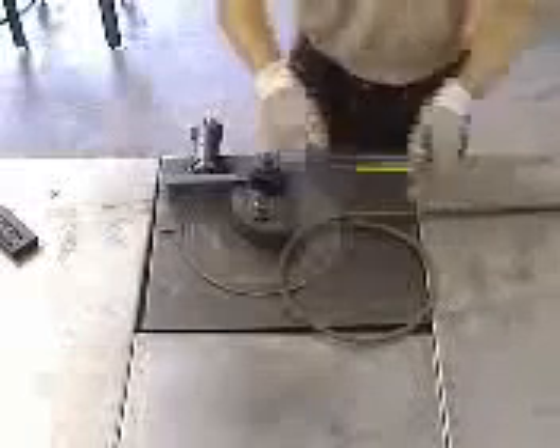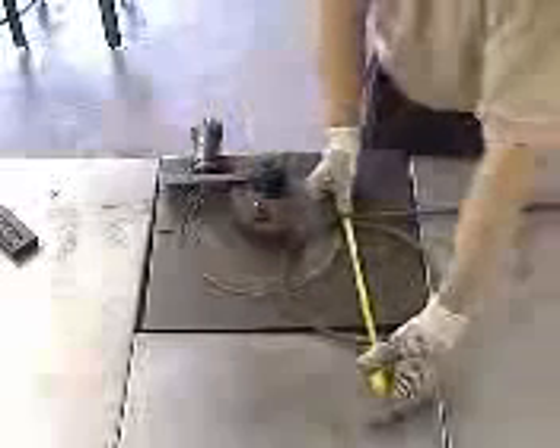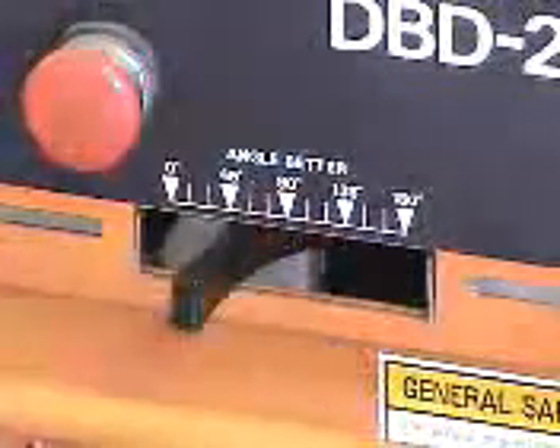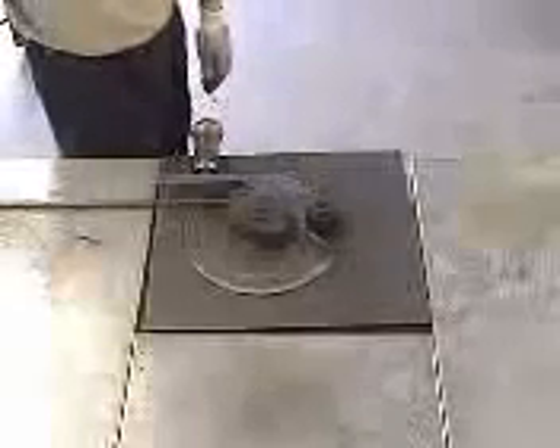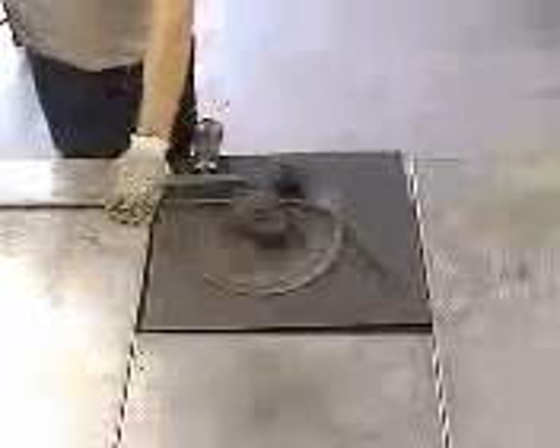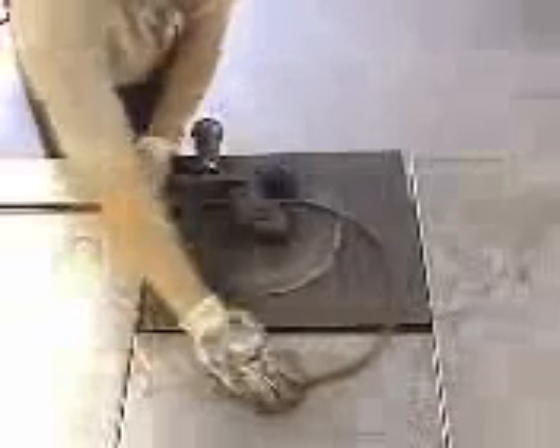Now with the bending angle set at 90 degrees on the bender, this will give you the smallest possible radius on your circle — about 10 inches. That's with a 90-degree bending angle. Now in order to do larger circles, you'll have to decrease the bending angle. We'll decrease it down to about 45 degrees and use the 3 bar again, and you'll see we're only doing 45-degree bends — but this is going to get you a larger circle.